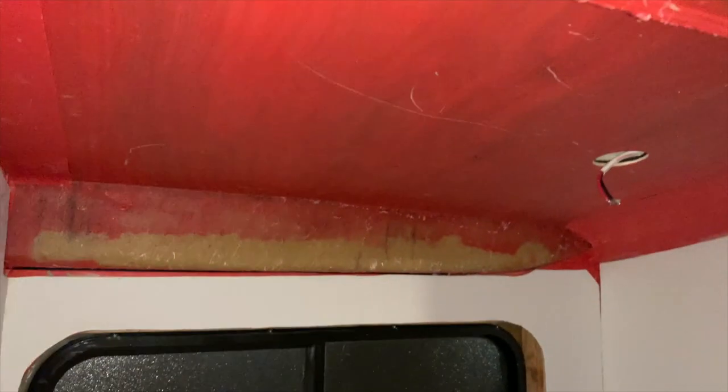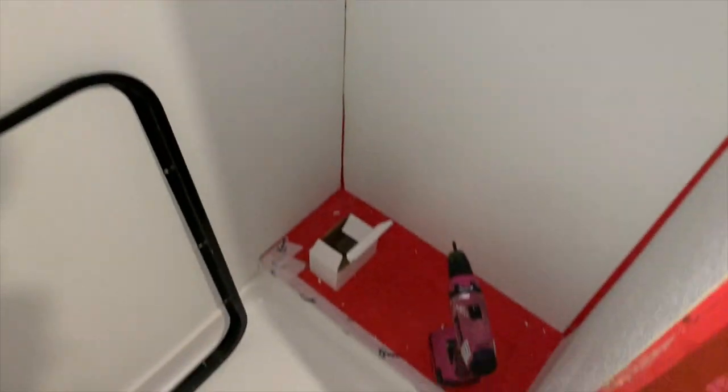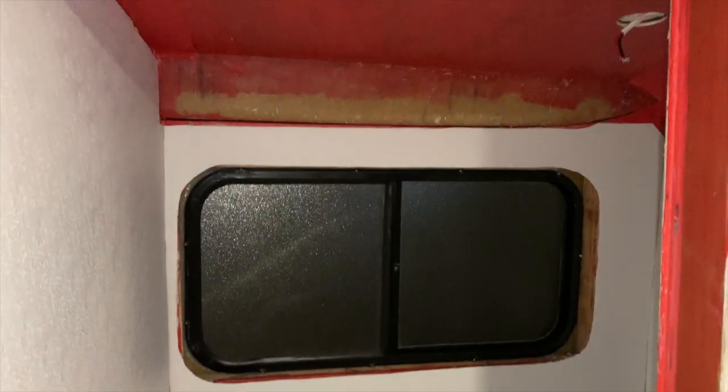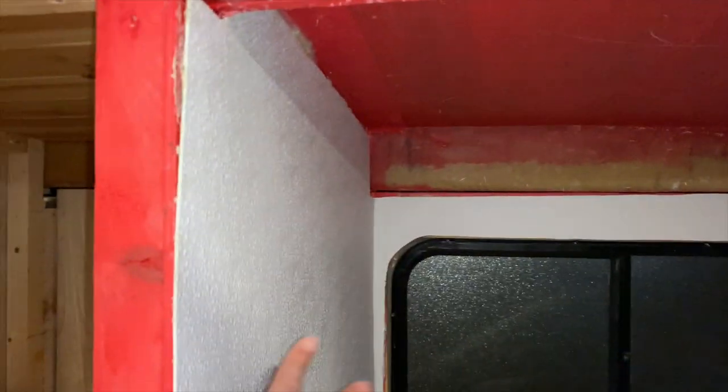It's late and I'm about to break something I'm so frustrated, so I'm ending it here. I didn't get the top piece in or those two little pieces, but everything else is in. It does look good, I'm not gonna lie — minus the gaps which will get taken care of. I'm really happy with it and I'll show you again in the morning because I'm going to be working on this again tomorrow. Good night.